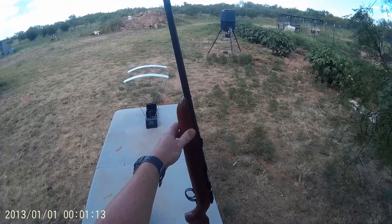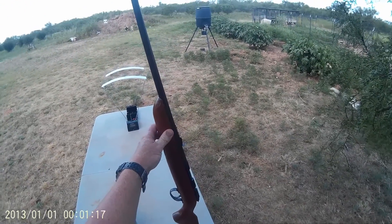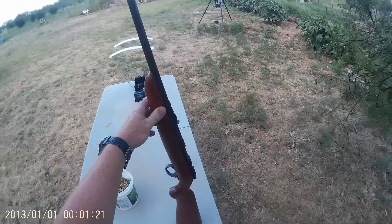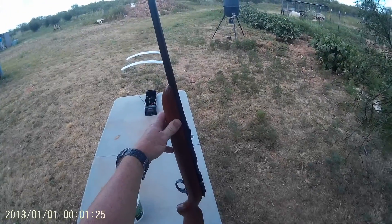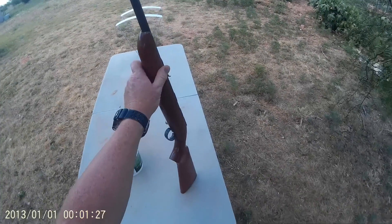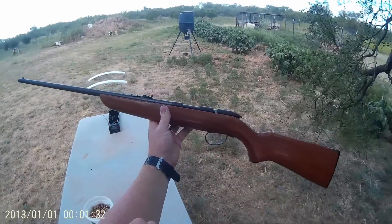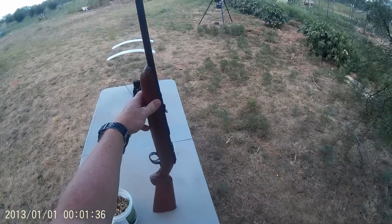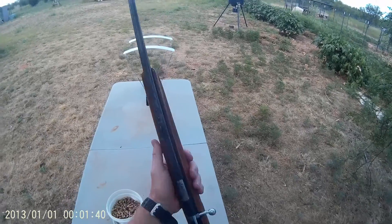I inherited this recently from my grandfather — he's had it for a long, long time. I've always looked at it in his gun case and always wanted to shoot it, so finally the day came that he decided to give it to me. There's a little bit of a family feud going on over this gun, and you wouldn't think that a simple little single-shot 22 would cause that, but that just shows you how sweet this little gun is.